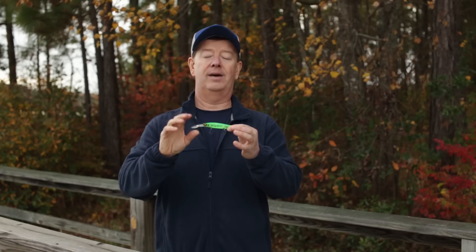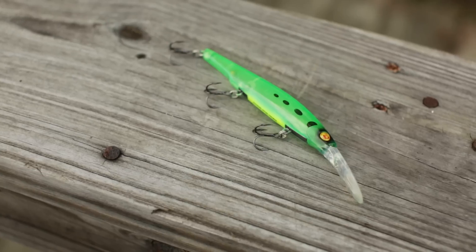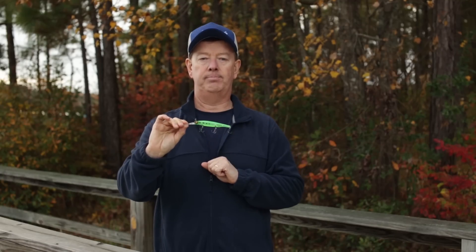A jerkbait — I love to use this in cold water situations early in the season. I can cast this out, crank it down, and that bait will sit there suspended in eight to nine feet. I can then jerk it slowly — boom, boom, boom. It'll move and twist and then sit there, and the slow-moving fish at that time of year will come up and eat that bait.